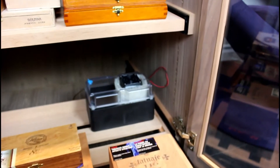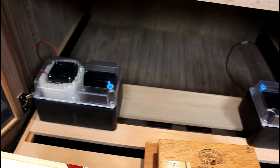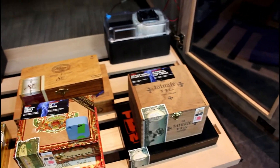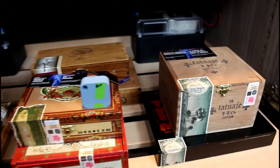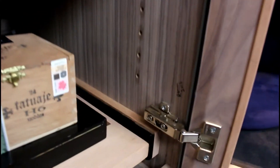And then the bottom shelf, again with the two reservoirs. There are my drones, my father, tatuaje, and some more Cubans. And again, the signature from Bob Stabel.